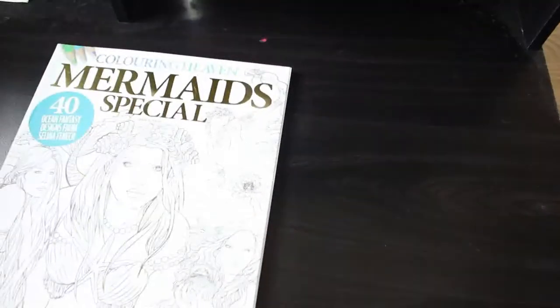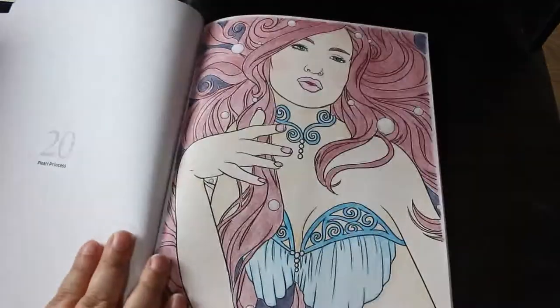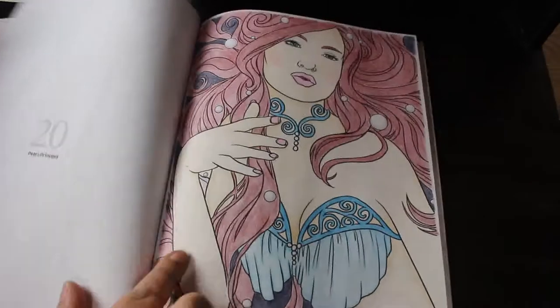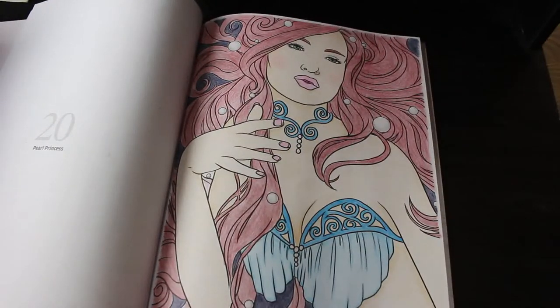I'll probably get the Elves Behaving Badly book out at Christmas. Now onto the specials — the Mermaid Special by Selina Fennec. I love Selina Fennec, but I've only done one in here because I've got one of the two books these images are from. This was done only with the Crayola 100 pencil set — before you could get the Colors of the World skin tones — and I think it looks really nice. I'm quite proud of that for Crayolas.